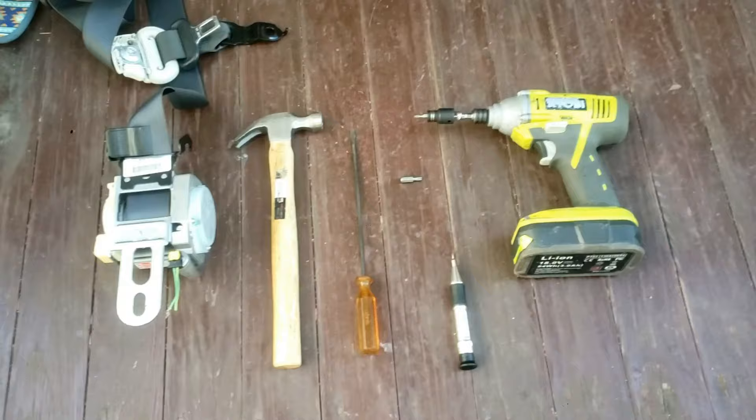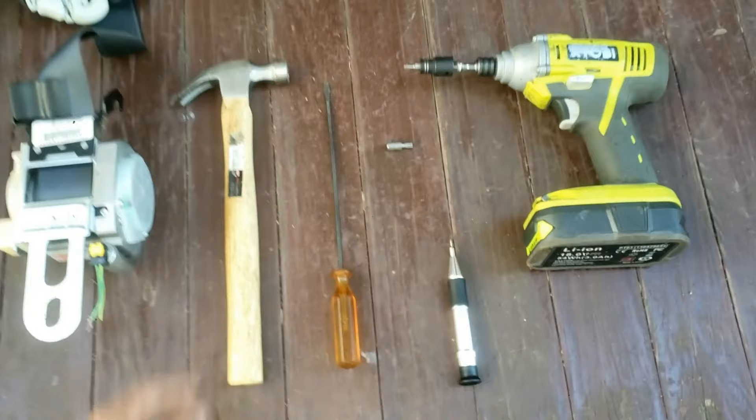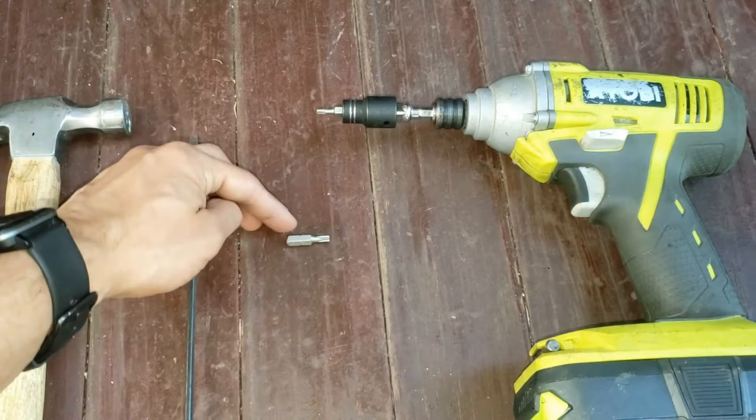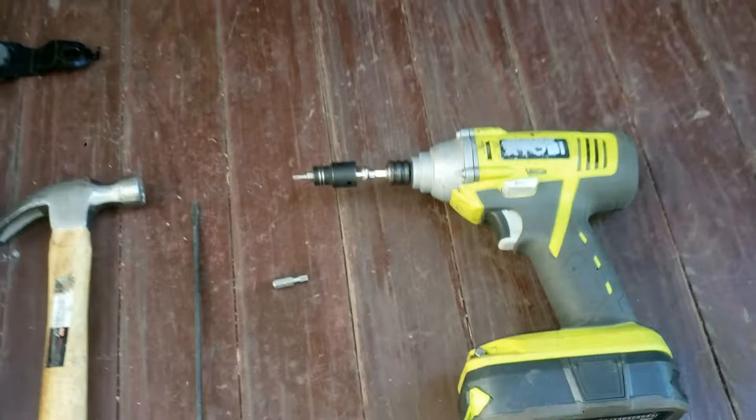These are all the tools you're going to need to fix your seat belt. You'll need a hammer — preferably a mallet — a flat tip screwdriver which you'll use as a pry bar, a really small flat head screwdriver, a Torx T10 and Torx T20 screw bit, possibly an adapter, and a power drill. I'll put these all in the description below.